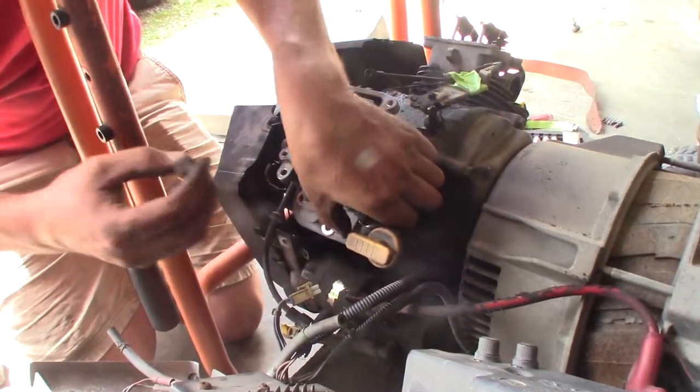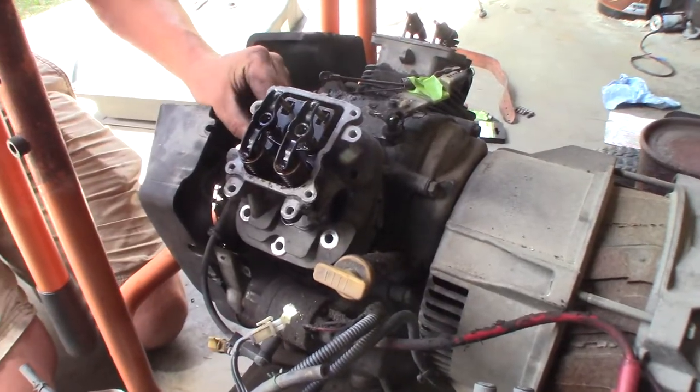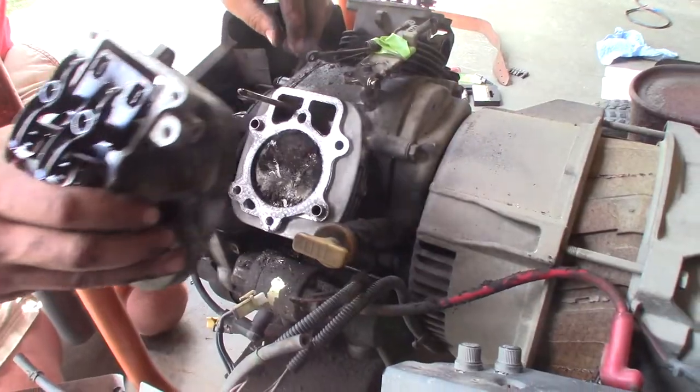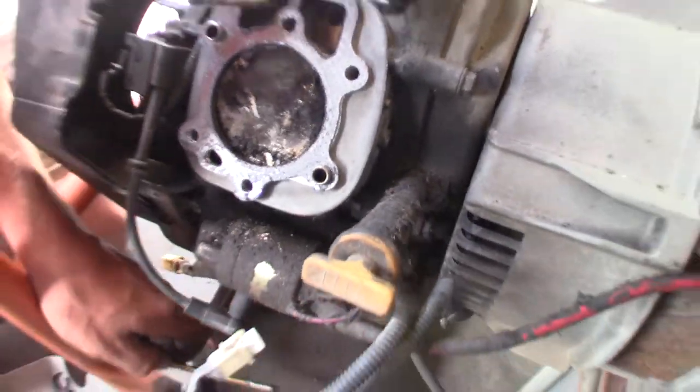Are those yield bolts? Just go get some grade 8s at the hardware store. I ain't doing that. It's a high-performance engine. It's a zero-performance engine. You just lost the push rod. See what it is? A bunch of garbage.